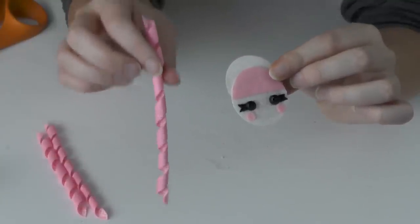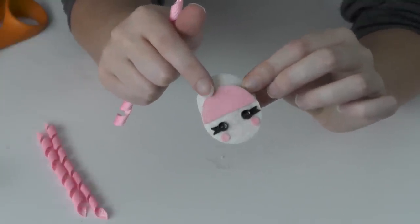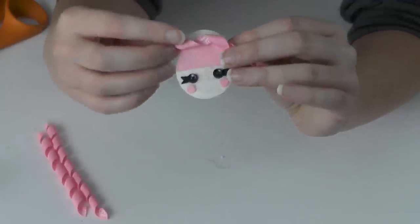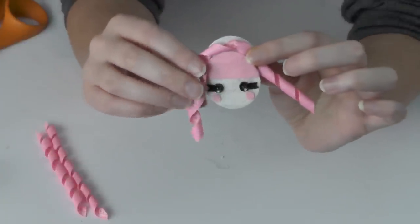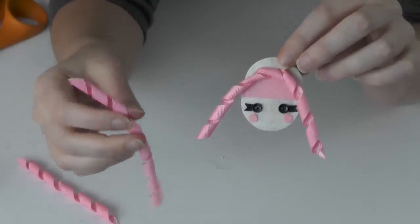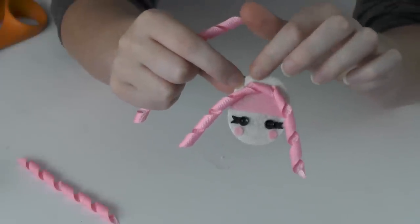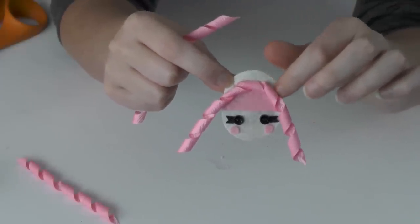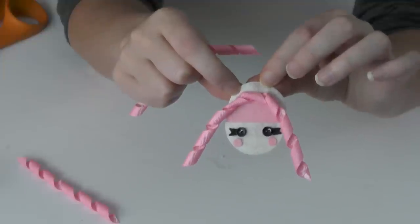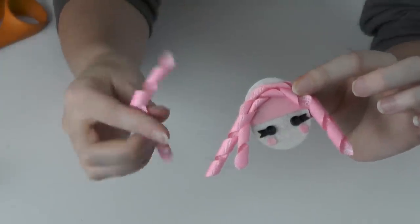Now I'm going to take the first piece of corker ribbon — one of the larger pieces — and glue it right along the pink line at the top of her bangs. Then I'll take the second large piece and glue it right above the first piece, touching the staggered felt at the top. That extra height is why we staggered it. The last smaller piece goes right on top.